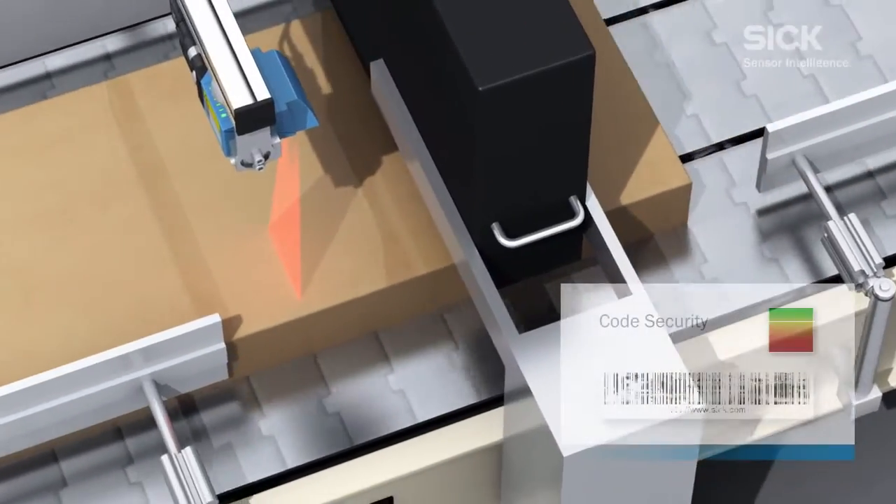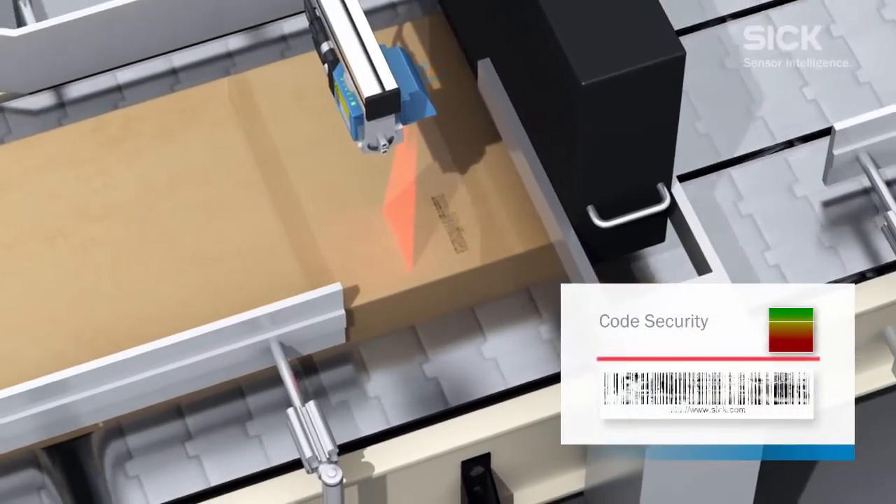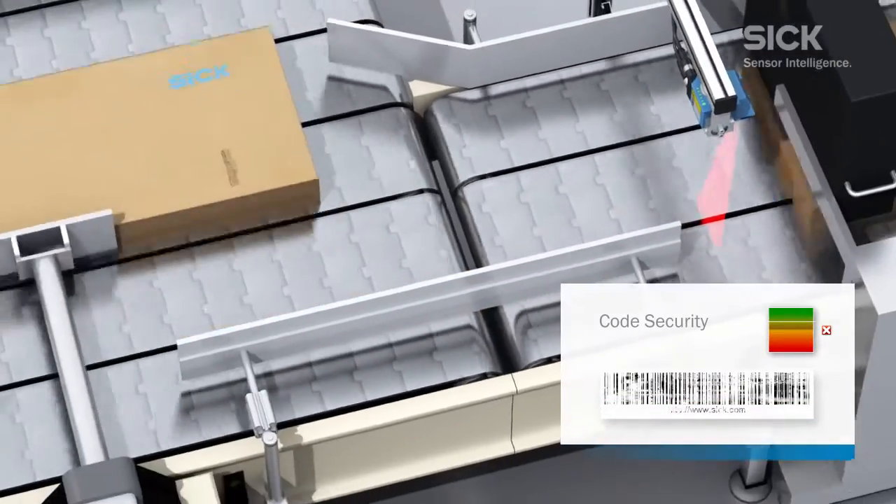If code quality is too poor or the level of security too low, the associated object is discharged automatically.